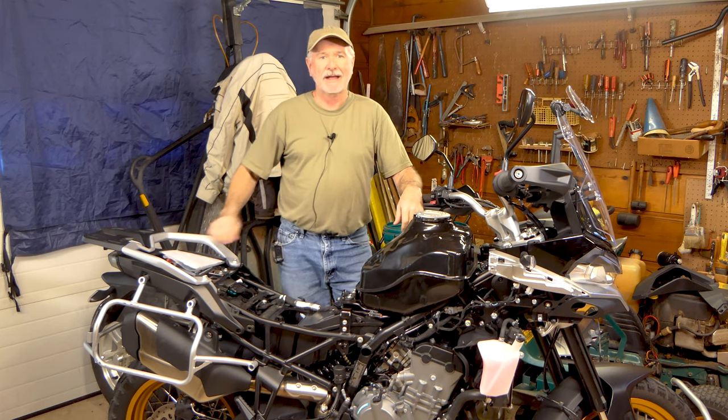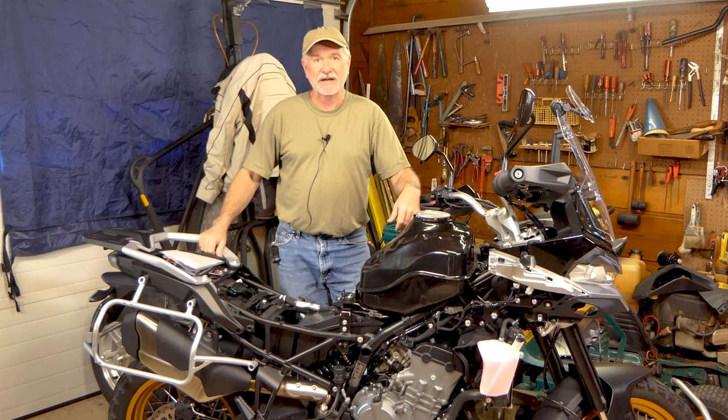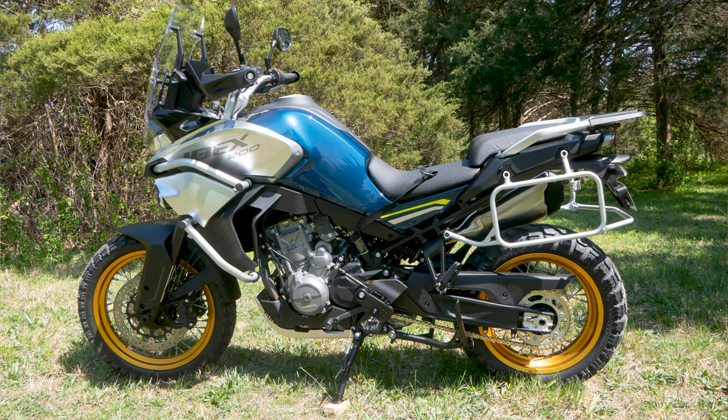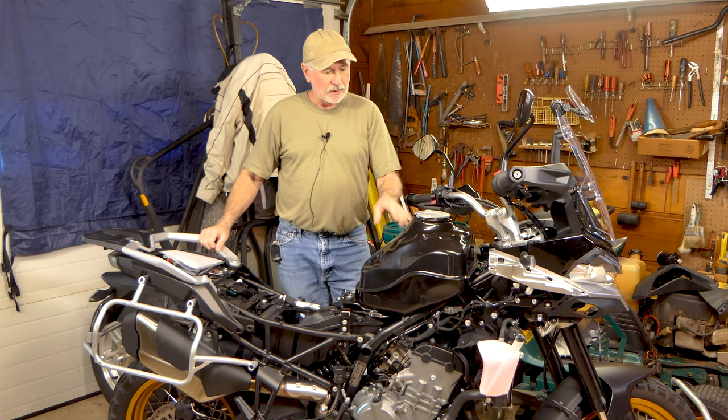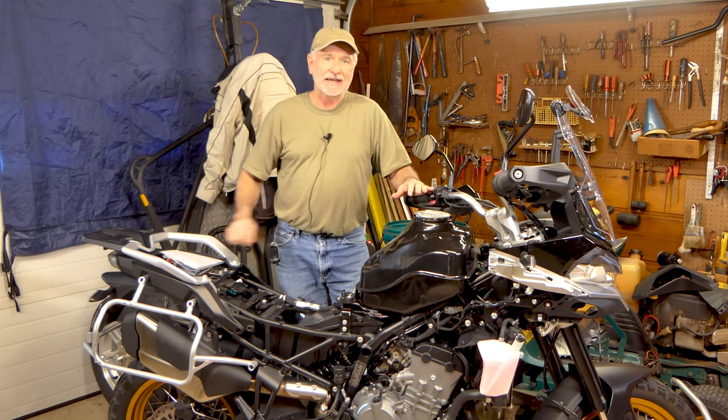Hey folks, it's John with Those Ducks Backroads. We're back in the World Headquarters garage today. We've got the mighty CF Moto Ibex 800T up on the chopping block. In our previous video on this bike, we pulled all the covers off, had the tank off, pulled the spark plugs, checked those, looked it all over, and checked all of our hoses. I'll put a link in the description below for that video.